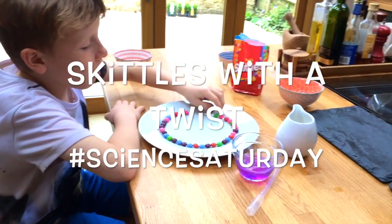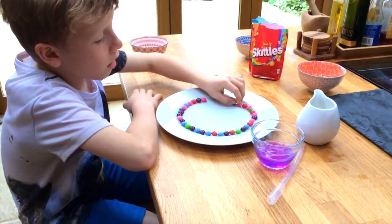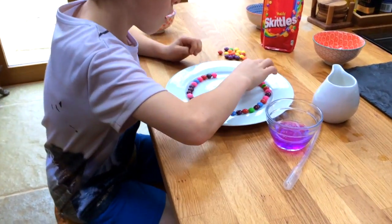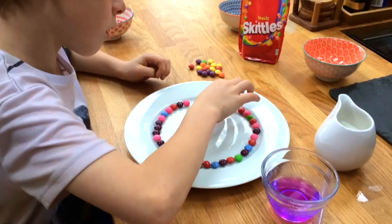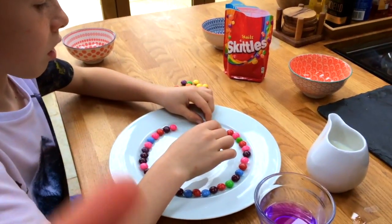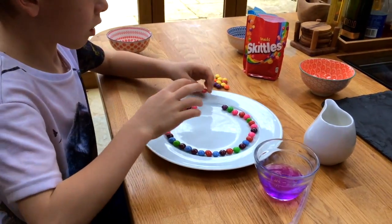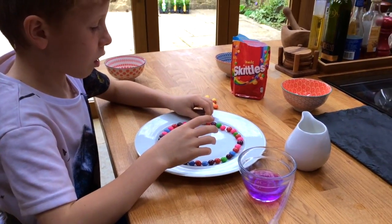It's Science Saturday and today we're going to do an activity you might have seen going around the internet, where you add some water to some skittles and you'll see that the rainbow colors come out of the food coloring that coats the skittles and makes a beautiful rainbow pattern. We're going to do a slight variation on that which will give you a really cool effect.